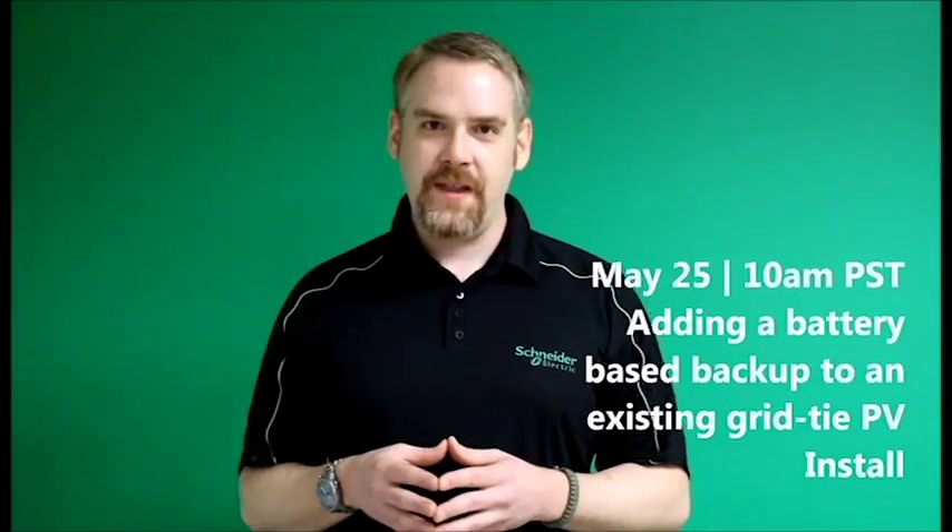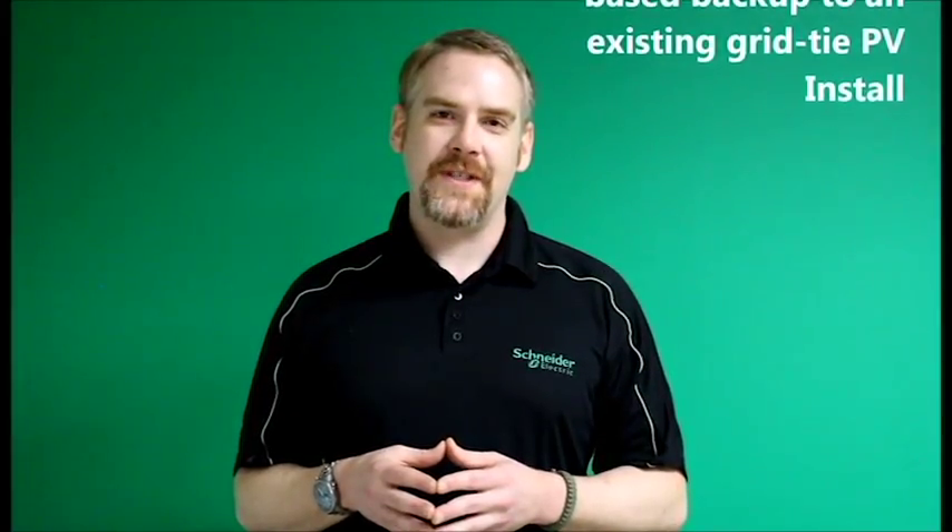So please join us on May 25th at 10 a.m. and we look forward to seeing you there. Thank you.